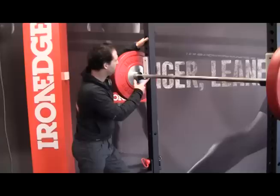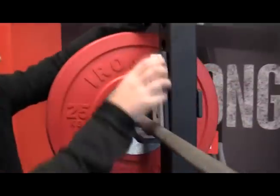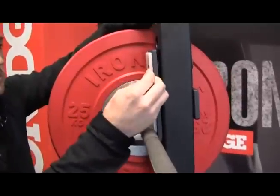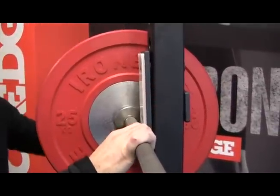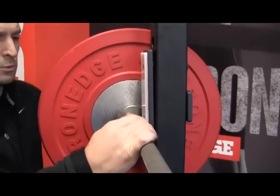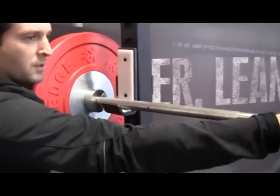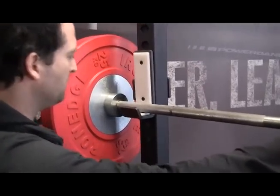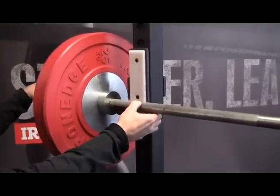Looking at the J-cups, these are 10 mil steel with plastic protection — a 6 mil polyethylene protection — so you can just slam your bar down on this with absolute confidence. It's not going to destroy the knurling. Normally when you adjust the bar to re-rack it, that's when it really tears apart the knurling, but with the plastic there's no issues at all.